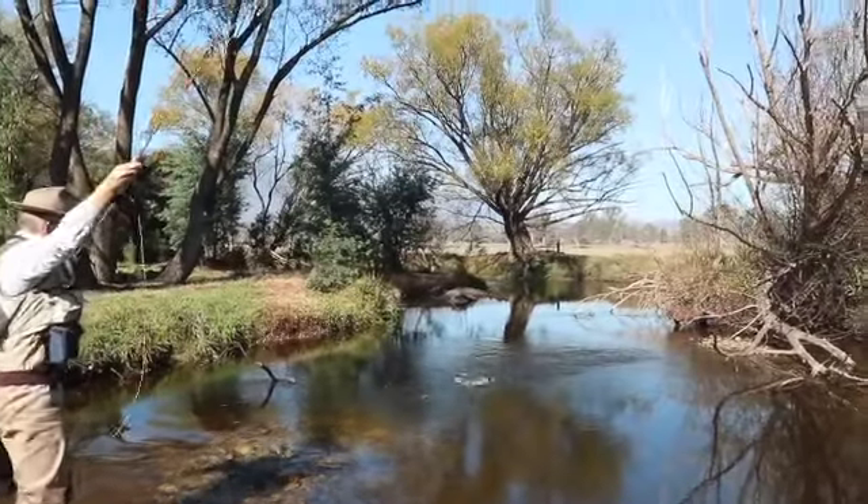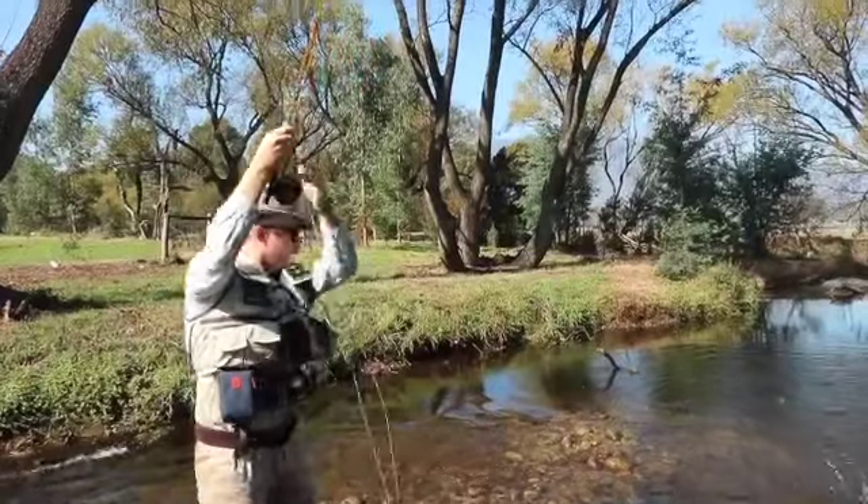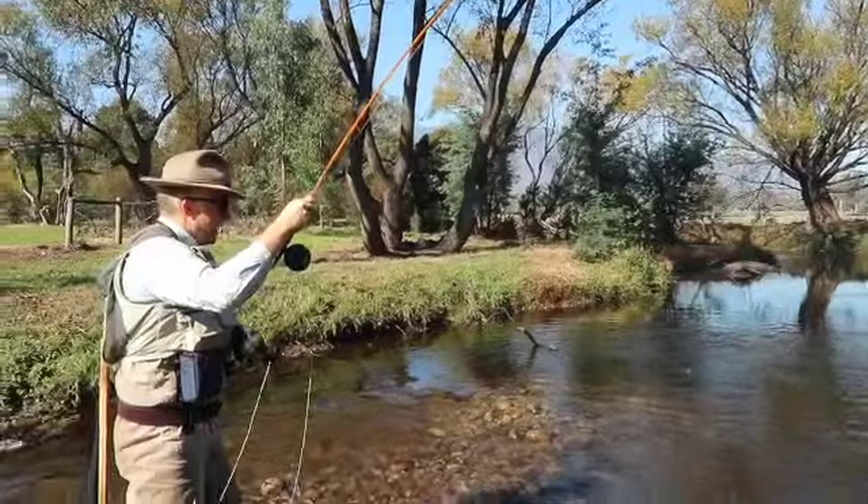After three or so casts, I managed to get this fish. It's not going to break any records, but still very satisfying — a fish that you've fooled on a fly.